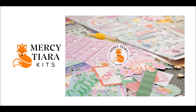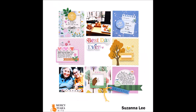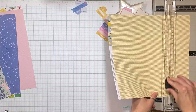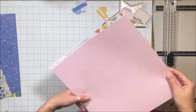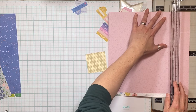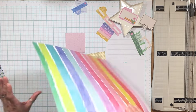Hey Scrappy Peeps! Susanna here today for Merced Tierra Kits to share with you this layout created with the Dream Big kits. I have the embellishment add-on as well as the mixed media kit, which I am not going to use, and the cardstock add-on, which I am also not going to use. So working primarily here with the main kit and the embellishment add-ons.